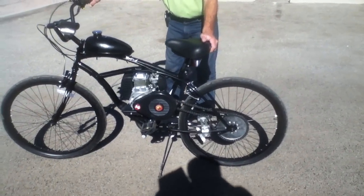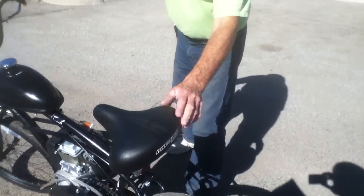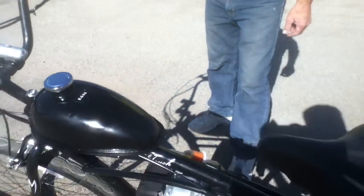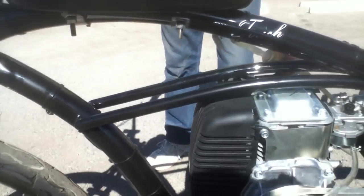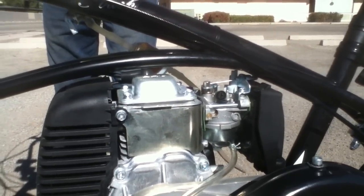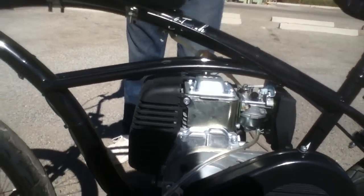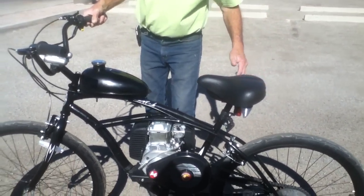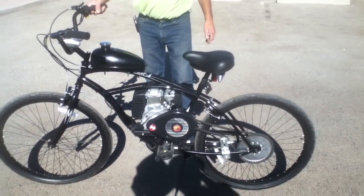The starting mechanism for this motorized bicycle is a simple pull starter, which is on the side over here. There's an adjustable choke and idling screw to configure the motor's performance settings, which is down above the carburetor. Since the bicycle has a centrifugal clutch, there's no need for a manual hand clutch to engage the motor — simply pulling the throttle allows for acceleration.